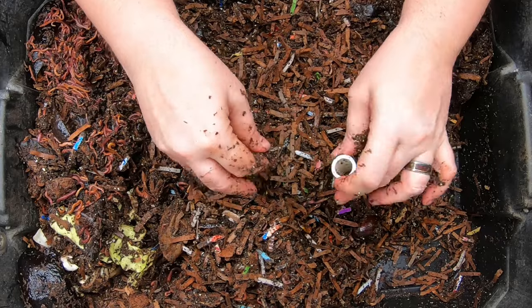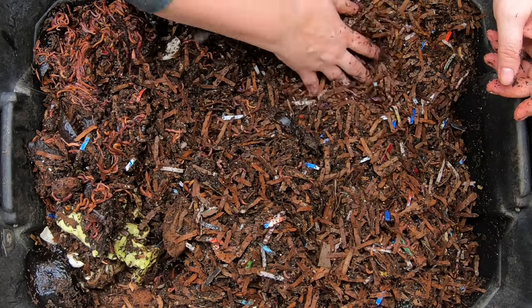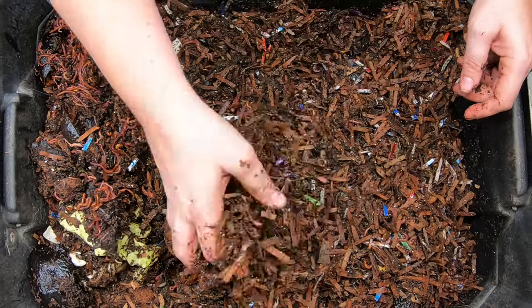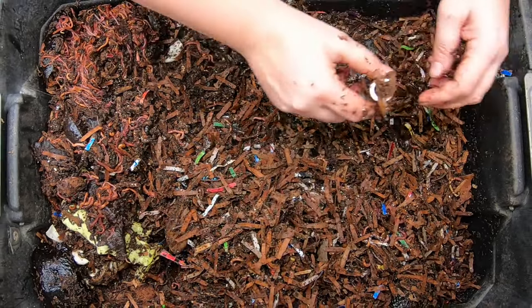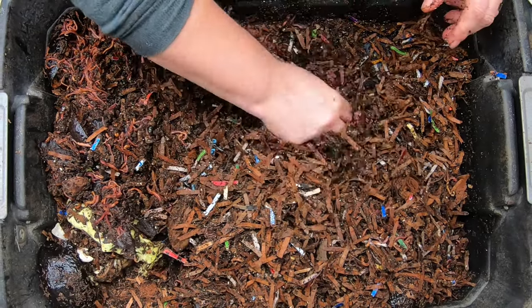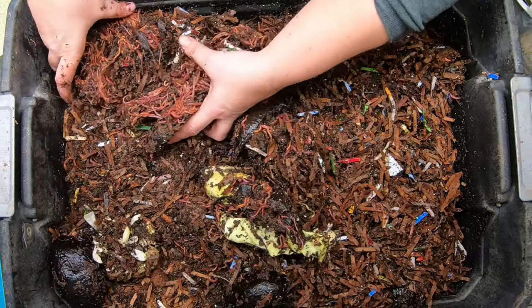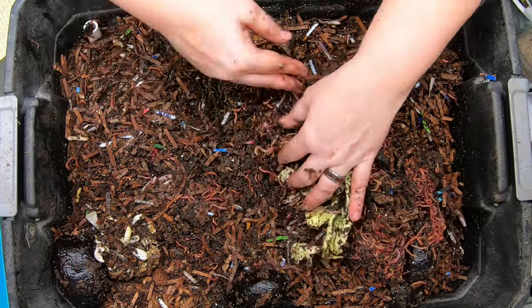A lot of people ask, doesn't that mean they're unhappy if they ball up? It could mean that they're unhappy in the event that something is wrong with the bin. But this bin smells nice and clean, just like a forest floor — it's not too wet. So these worms are happy worms, all balling together in a feeding frenzy over that cabbage.